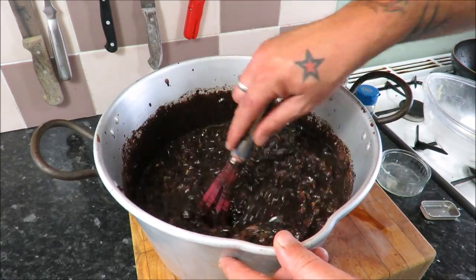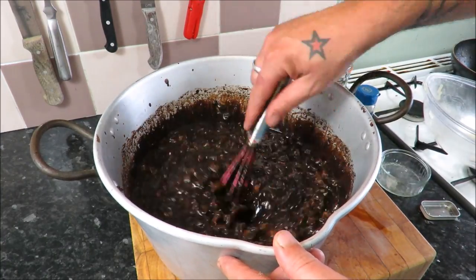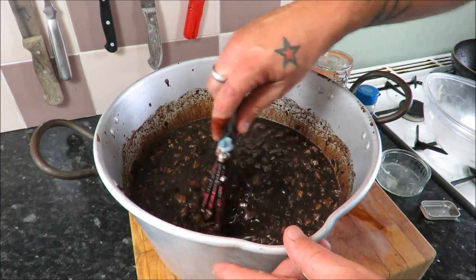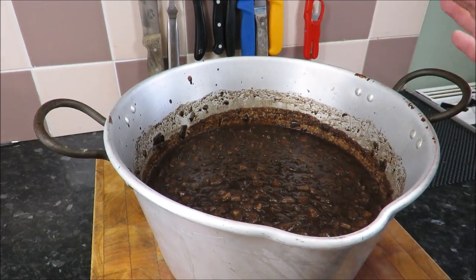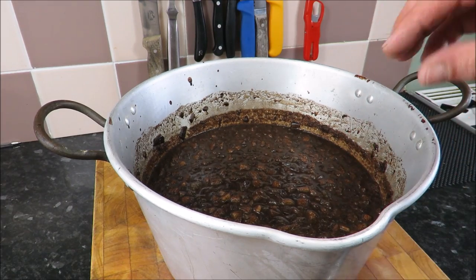Let's just have a taste. Oh yeah — that is good. My friends, we just need to let that chill while we get our skins ready to stuff it.